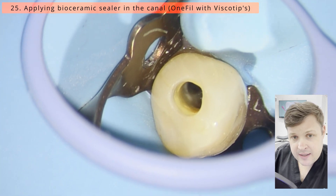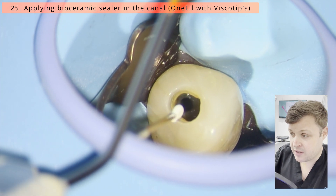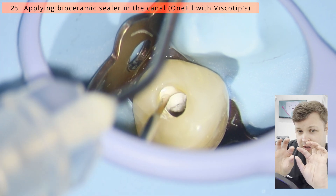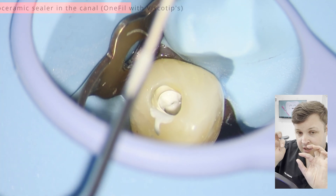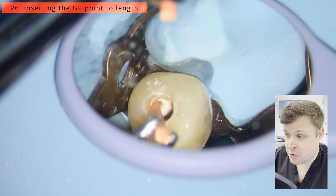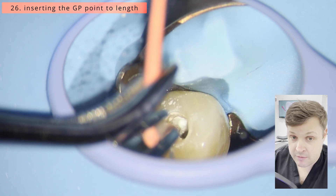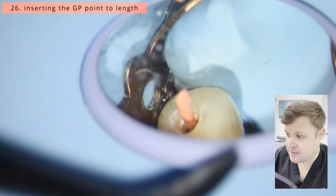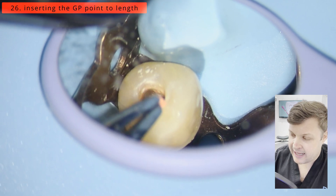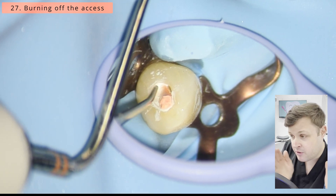I'm applying a bioceramic sealer directly into the canal space using visco tips. These tips are perfect — they have a sleeve on the end that can get down the canal. I would suggest that without a microscope it's risky business, as you can really squirt a lot of bioceramic out. Being honest with myself, I used a little too much bioceramic in the wrong part of the canal — I should have pushed it a bit further down.